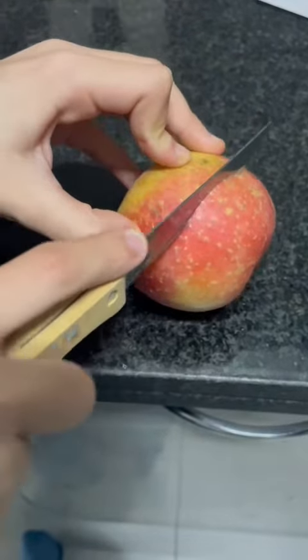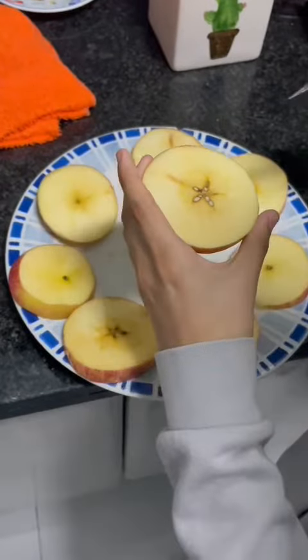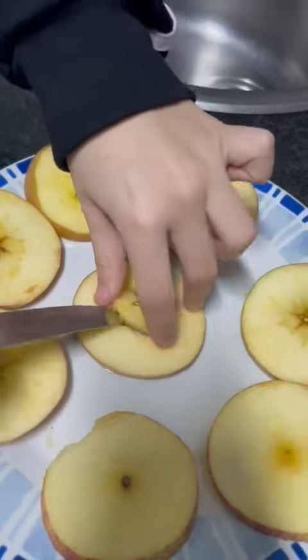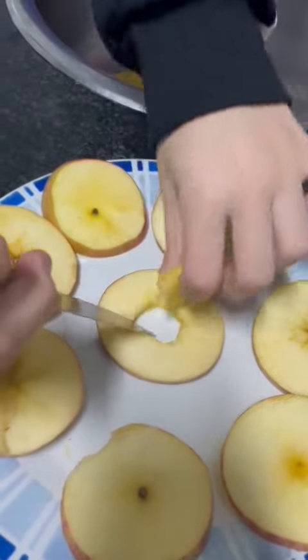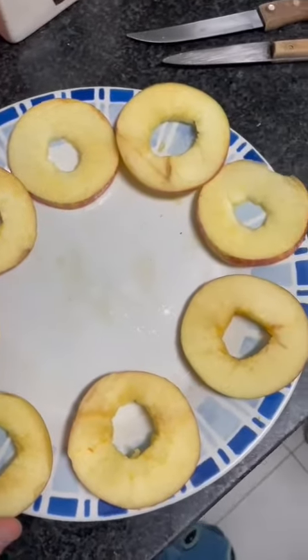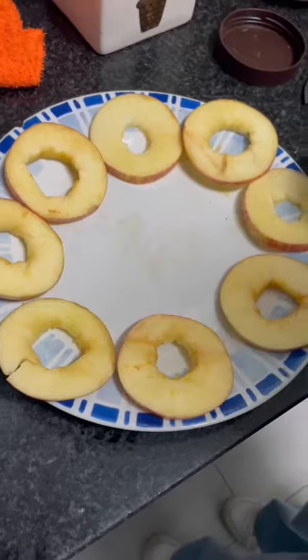First we have to slice the apple, then we take out the heart of the apple. With a knife, we have to spread the peanut butter into the slice.